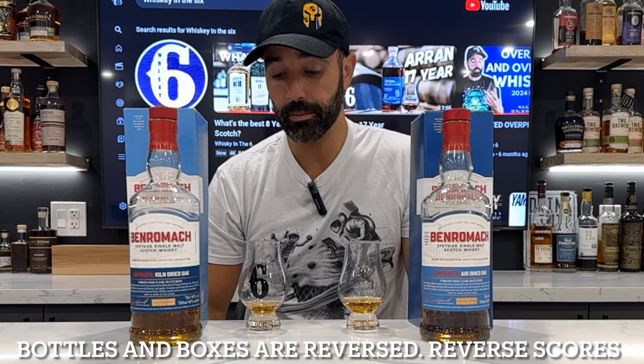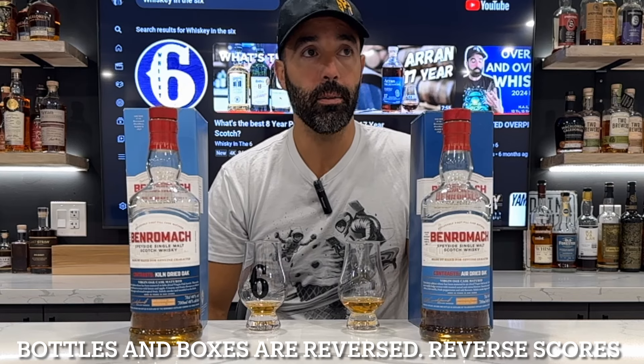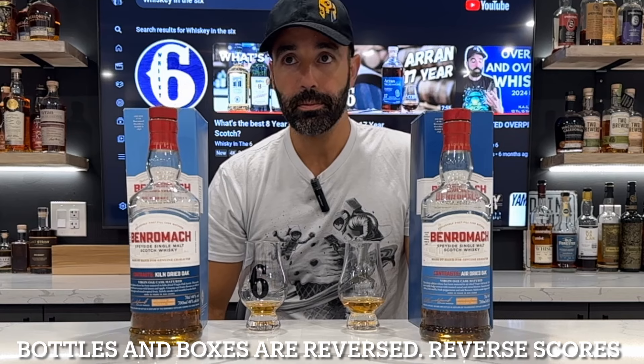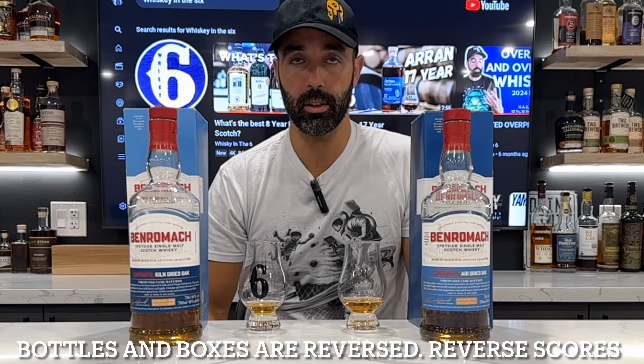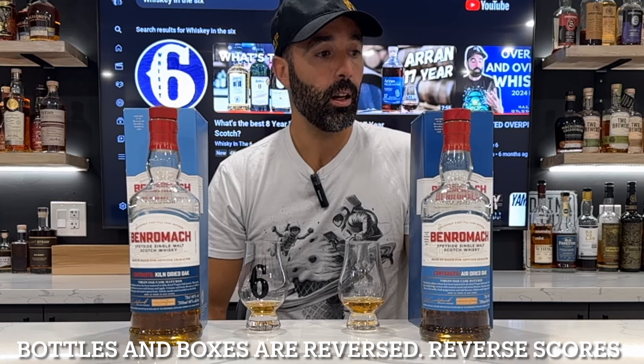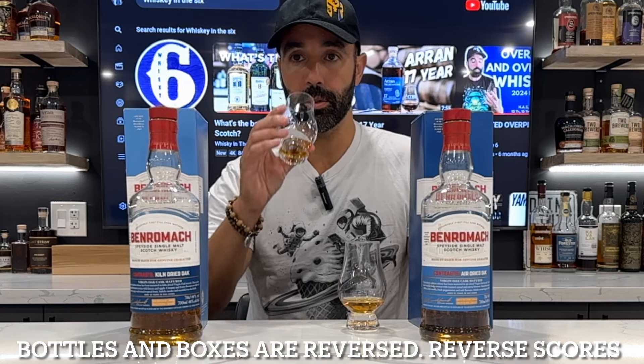On the palate, yeah, that's nice. Definitely getting that floral note on the palate more so than on the nose, and I do get the citrus — so the citrus blossom kind of makes sense now. Not overly sweet but there is some sweetness.